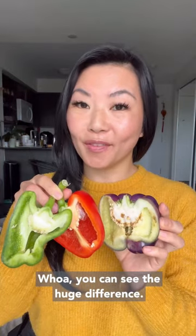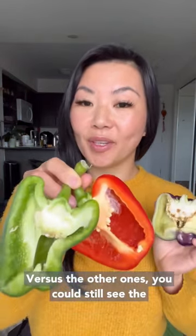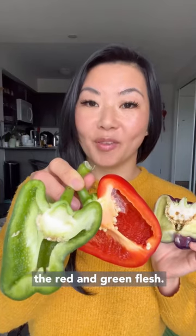Whoa, you can see the huge difference. The purple one is white inside versus the other one — you could still see the red and the green flesh.